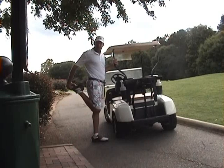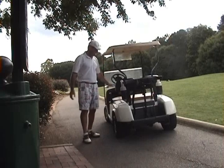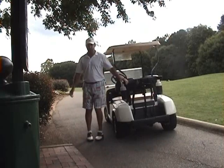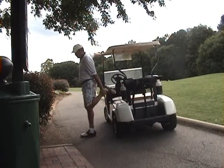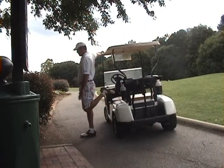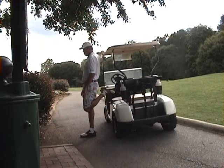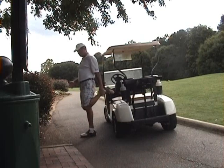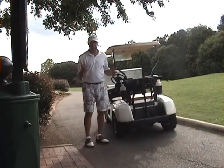Now if you have trouble grabbing onto your foot, utilize the cart — maybe the handle on the cart or the fender on the cart. Just kind of support yourself, grab onto your leg, place it up on the handle, and if you don't feel that already, just kind of slowly sit back onto the heel until you feel that gentle stretch in through the quads. The quads come up attached to that hip bone and that's going to help with that range of motion.